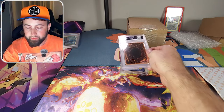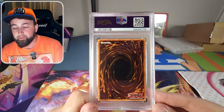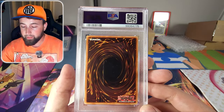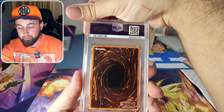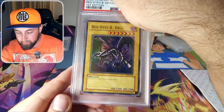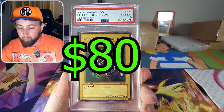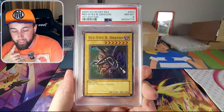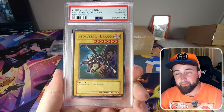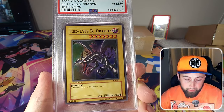The next card is actually a Yu-Gi-Oh card — the only one in this video. This is a card I'm getting graded for my brother. It is a Red Eyes Black Dragon first edition from 2003, and we got a PSA 8! I think I have a pretty good eye on these cards — I looked through his whole collection and this was one of the few I said was worth grading.